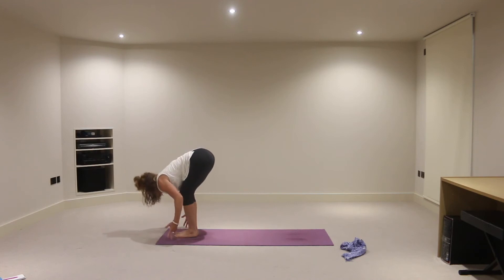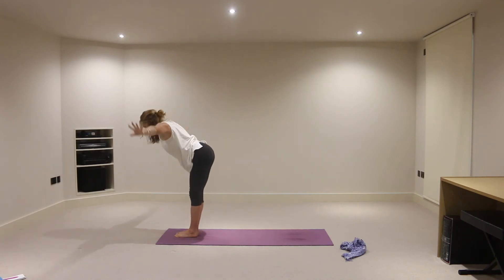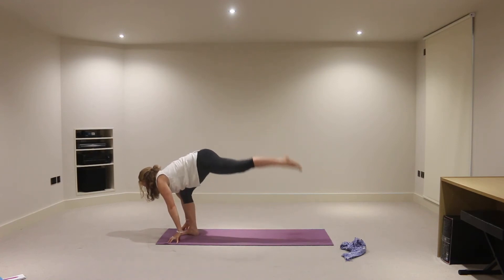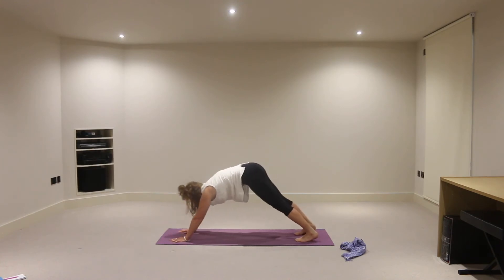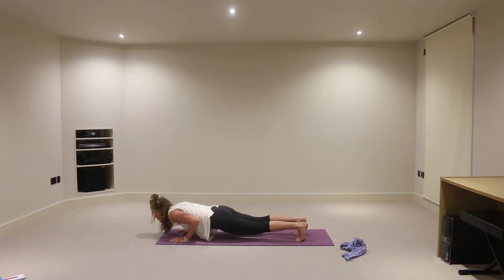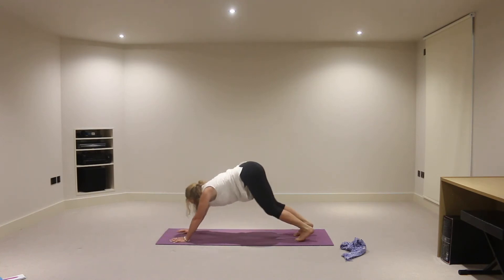Soften the knees and on an inhalation, reach the hands all the way up towards the ceiling. And exhale — last one — folding, fingertips to contact with the earth. Inhale, the head and chest lift and the left foot steps back. And exhaling, downward facing dog. Inhaling, come forward into your plank position again. And exhale, possibly this time lower the whole body down onto the floor. On the inhalation, take baby cobra — elbows in, shoulders down — and exhaling, downward facing dog.